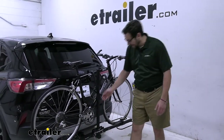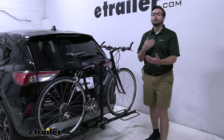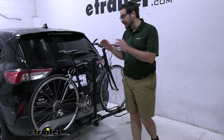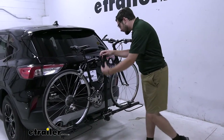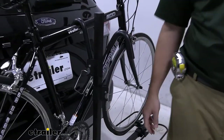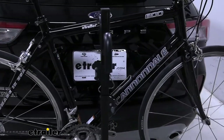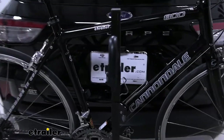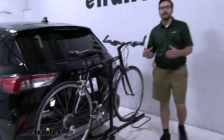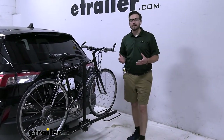Since we have a varying height on this middle post, we should have no trouble with a bunch of different bikes. Even if you have women's bikes, step-through bikes, or kids bikes, you're going to have an easy time clamping on here with the different heights and subsets of cradles. As long as it fits within our 35-pound weight capacity per bike, we're well within range — even up into that battery bike range of weight capacity.